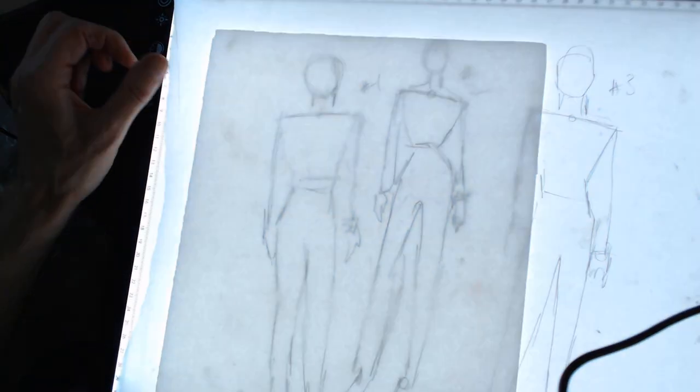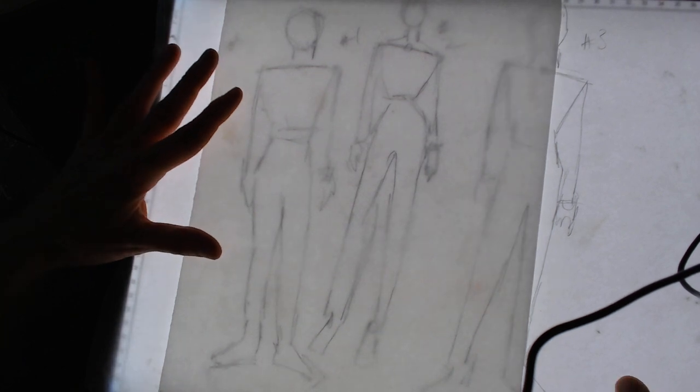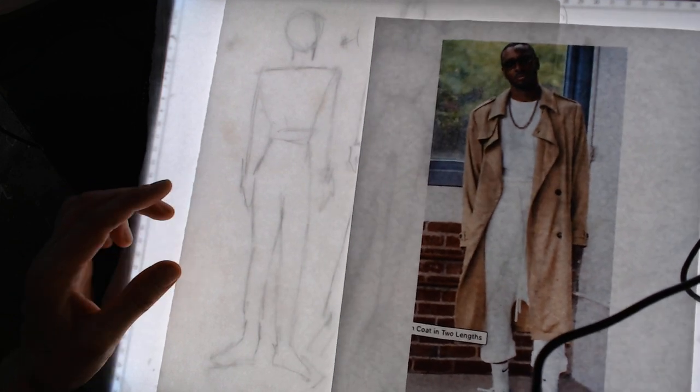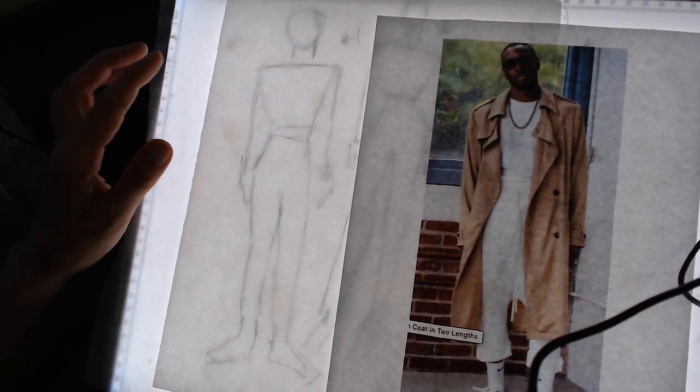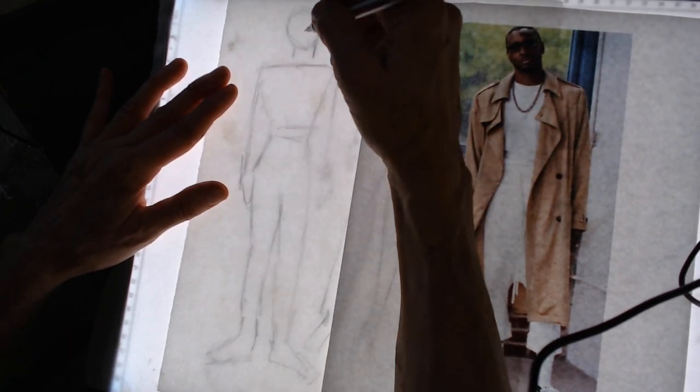Howdy, howdy. It's Ms. Lark, and I am going to do us a few roughs based on the looks that we have today. So our first one is this gentleman with the trench — one of my favorite coats.